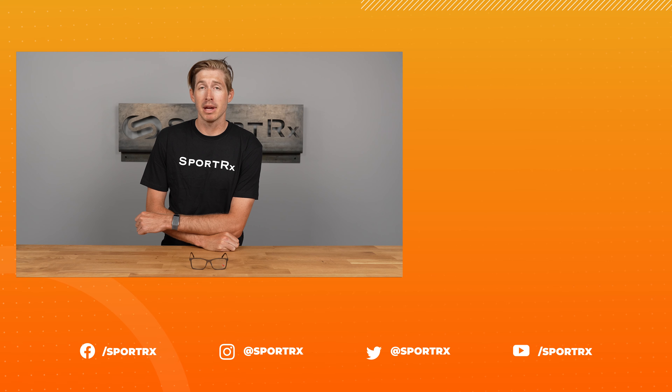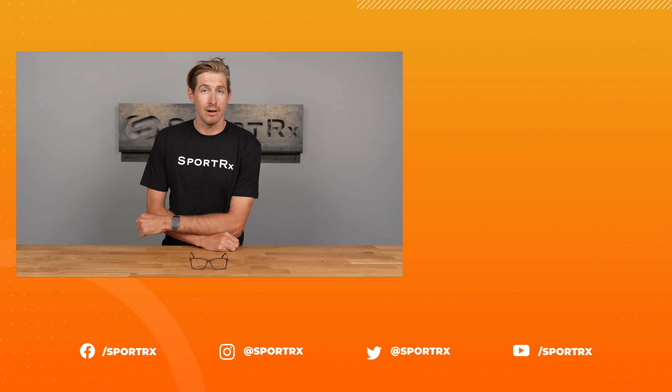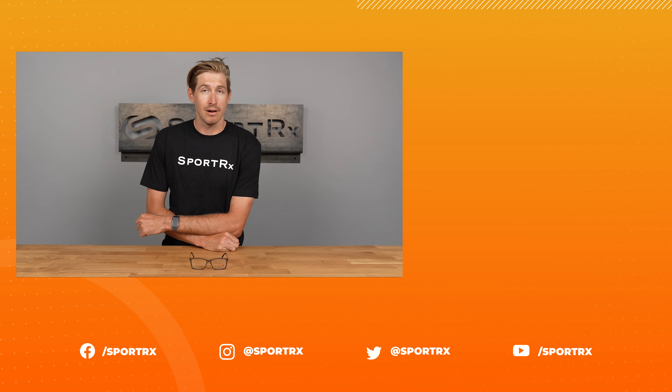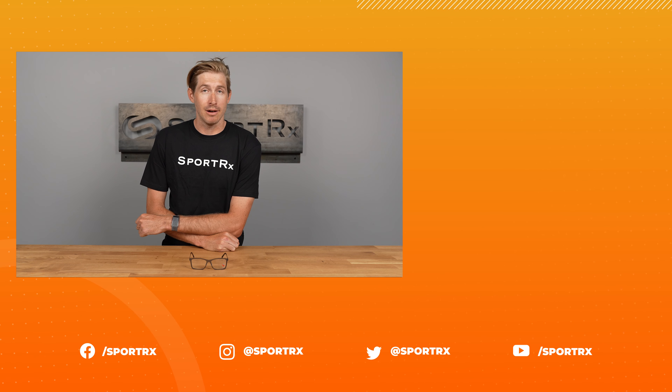And of course, all Maui Jim frames, much like the 2407, are fitted with Maui Jim's high-end lenses, because they believe in giving you the best optical experience possible. Go do yourself a big favor — head on over to SportRX.com and pick up a pair of the MJO 2407 right now.